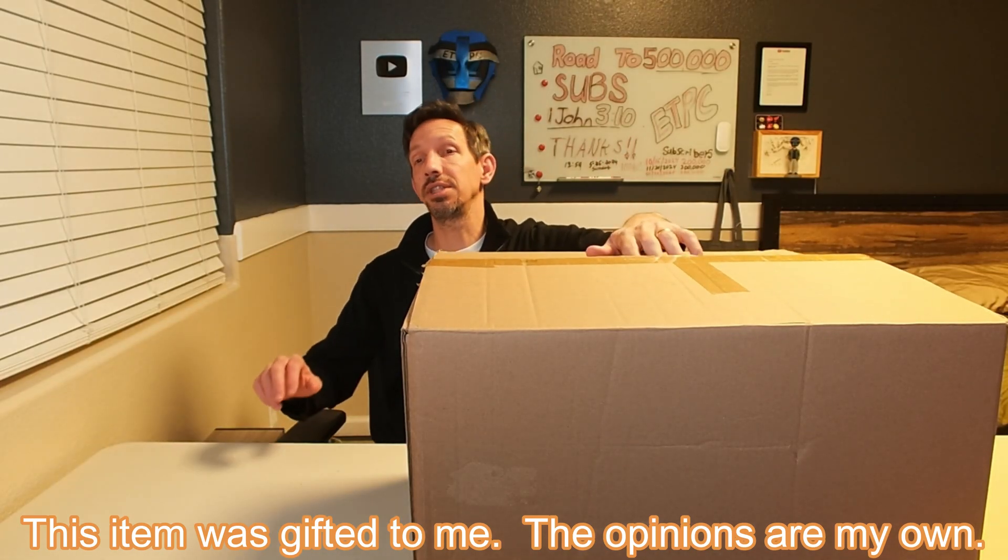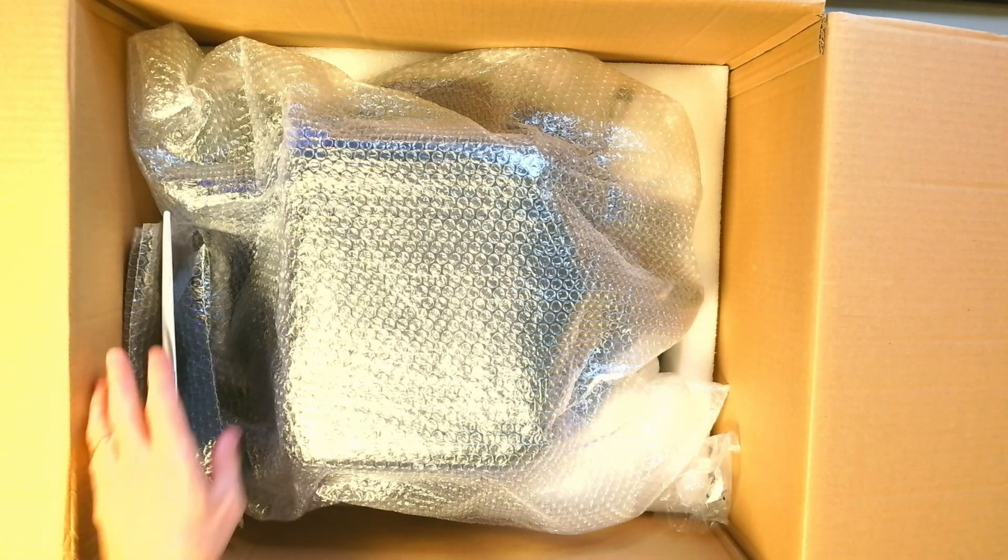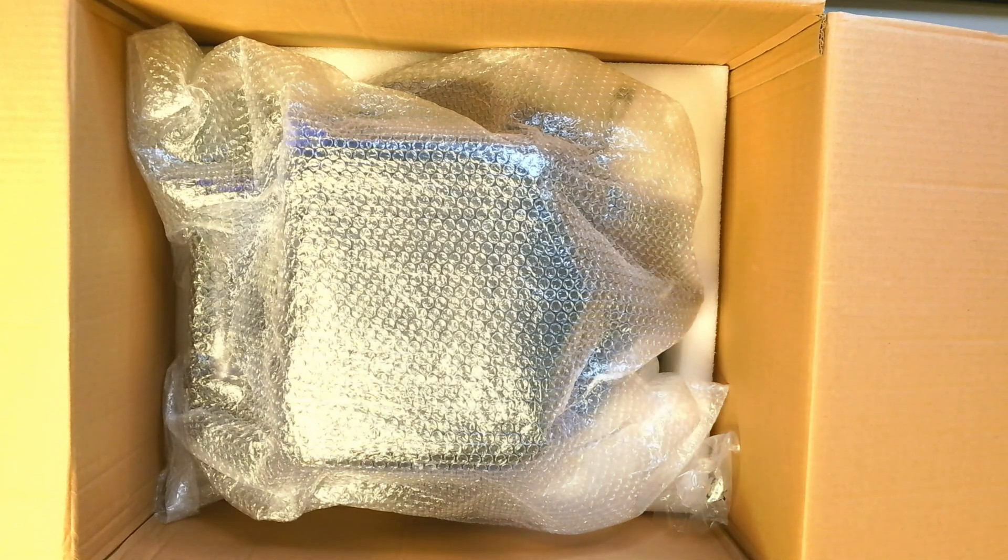Hey friends, welcome to another unboxing and review. Checking this one out should be kind of fun. This is the sewer camera, so if you need to get down into your pipes and see what's going on — maybe you've got a leak or something like that.